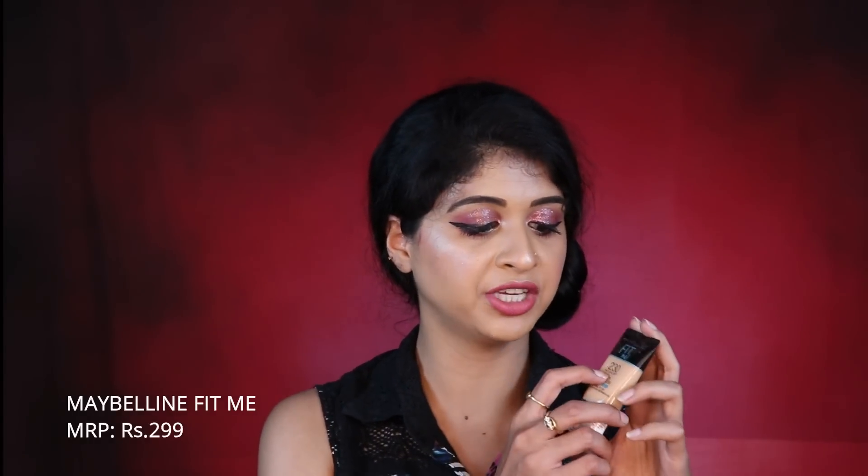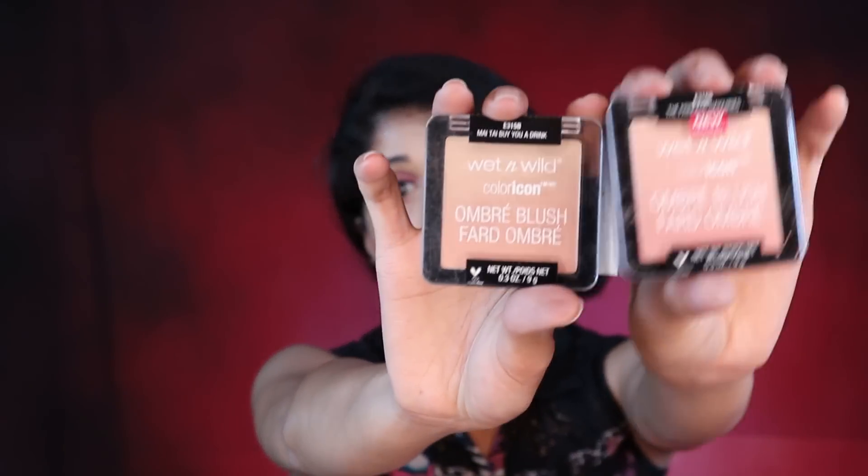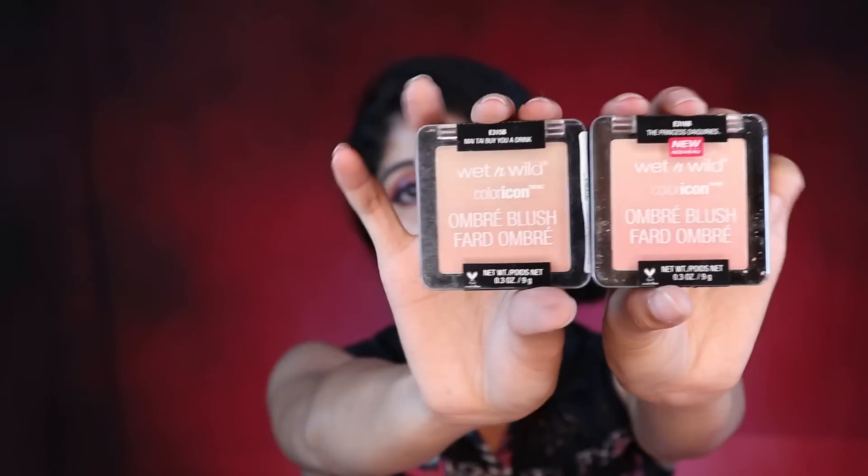I got the Maybelline Fit Me Foundation in a travel size — shade Natural Buff 230. Then I have Wet n Wild blushes, which I've always loved — they're so pigmented and great for a flush of color. I got two shades: Princess Decrees and Buy You A Drink.